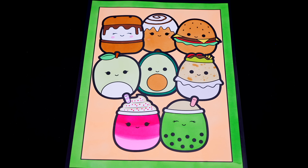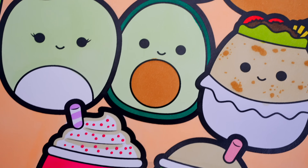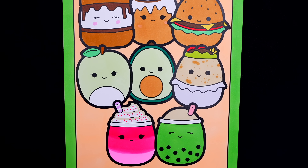Okay, I'm all finished! Wow, this picture turned out so cute! Each of the Squishmallows looks so adorable! These are some scrumptious squishies!